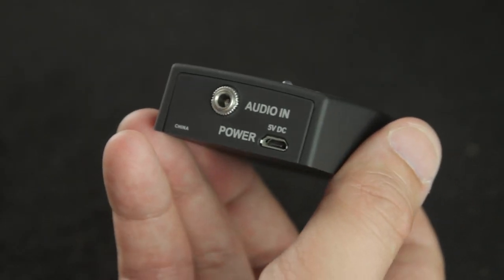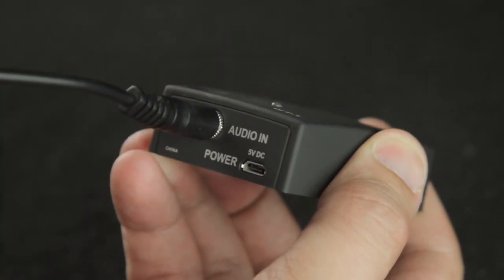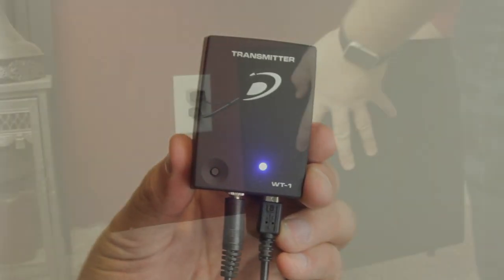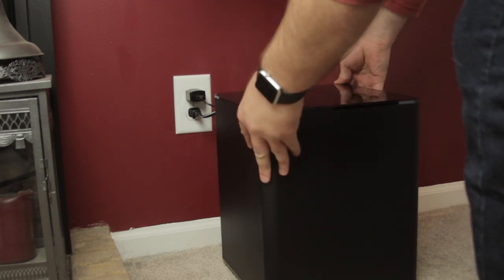The transmitter will also receive its input using a 3.5mm connection and run from an output of either type connection. So long as the devices are paired and powered up, you are now free to move your subwoofer to the optimal position in your room. But the SubLink XR is more than a wireless subwoofer system.